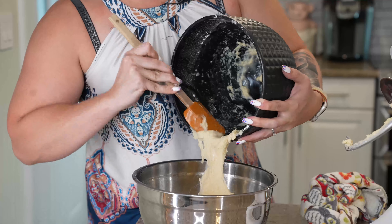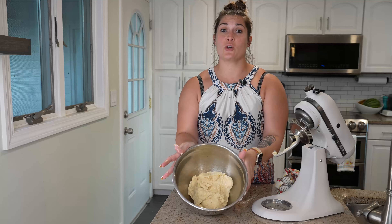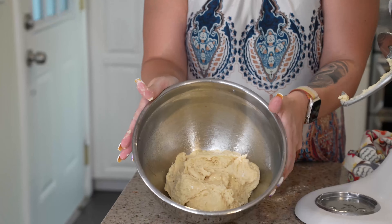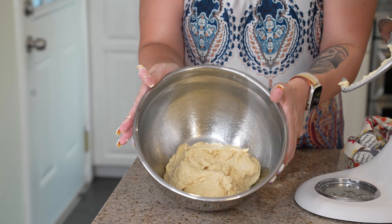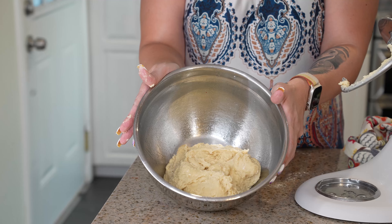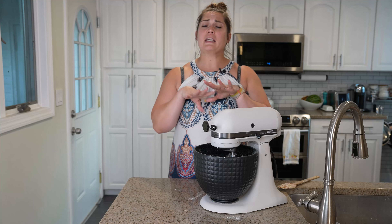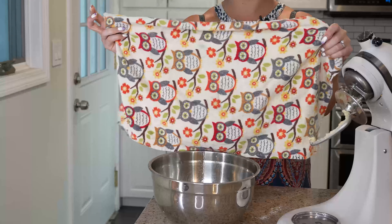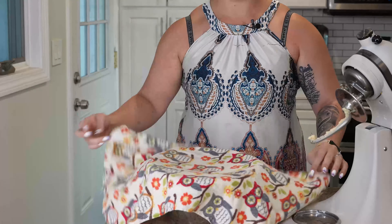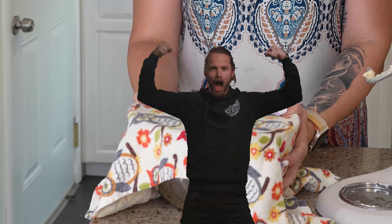Dough in the bowl. Take a good mental picture of this because you're going to want to know when it has doubled in size, and therefore it's okay to roll out so we can cut our donuts into their appropriate donut shape. Once it's in the bowl, it's going to get a nice little kitchen towel over it so no crust forms over the top, it can retain some warmth, and we're going to wait for it to rise — that's going to be about an hour.